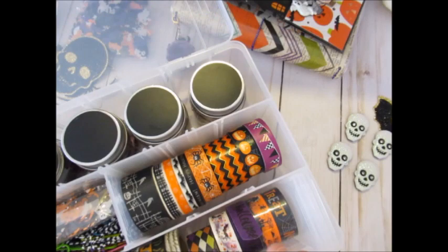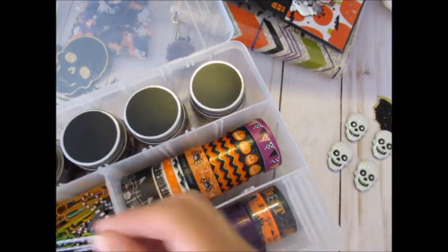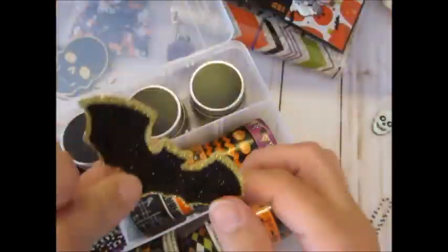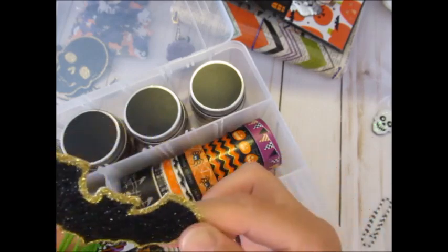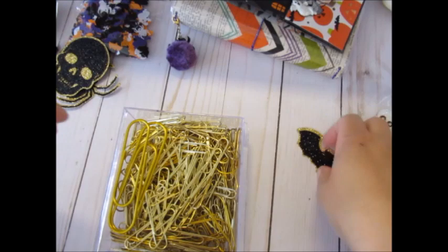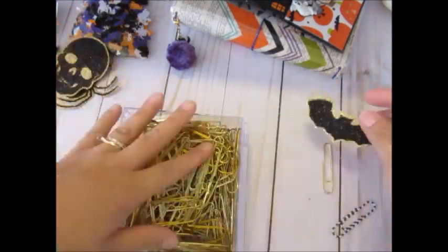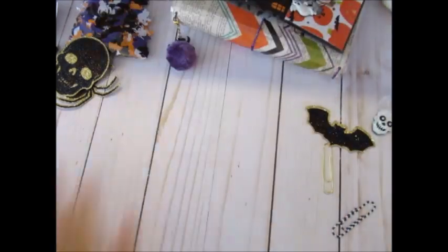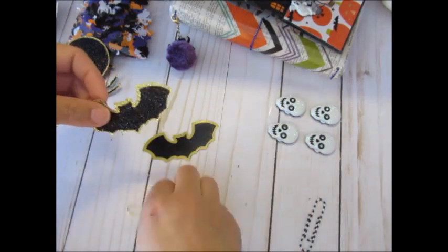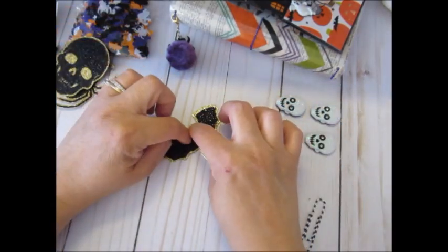I'm about to pull out some paper clips that I have in my stash. I grabbed two — I only made two in this episode, I made the other one before that's in the planner already — so I grabbed gold and a black and white. It's really simple: you're just going to use hot glue and sandwich them with the paper clip in the middle and it's done.